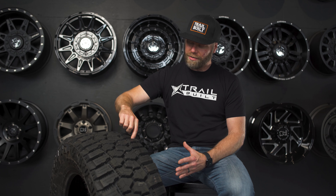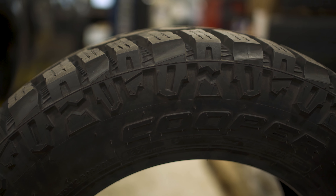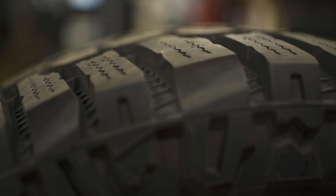Another thing they did on these Rugged Treks is put all these little ridges in between all the shoulder lugs. That's designed to add extra protection against sharp rocks or any kind of sharp objects from puncturing through the bottom of the tread layer. It also keeps stones from sticking in there as well.